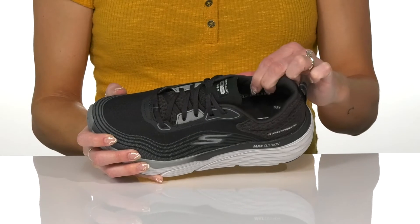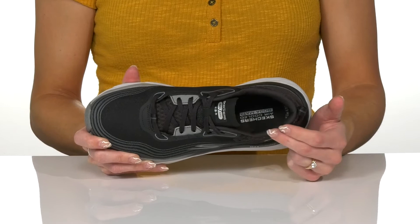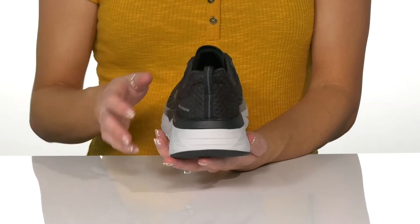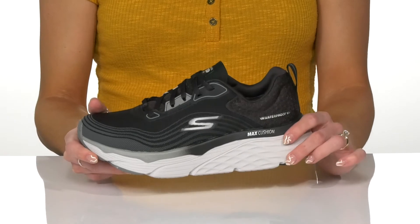They have a nice cushioned collar for comfort and an air-cooled Goga Mat insole that's going to give you so much comfort and stability on your feet. These also feature a hassle-free pull tab at the back to assist with entry.